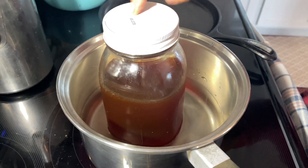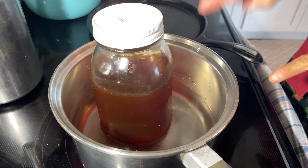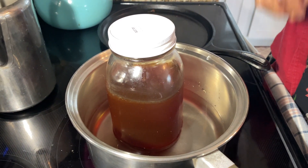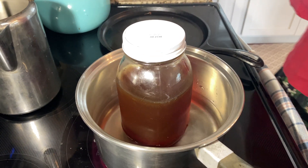One tip I have is to go ahead and warm up your honey — don't cook it, you just want to liquefy it. That allows the honey to really get deeper into the jar and allows it to go in a lot smoother.